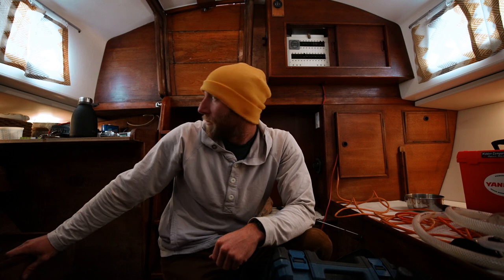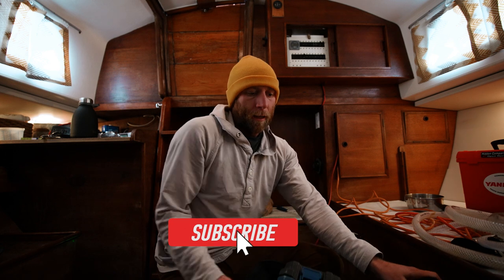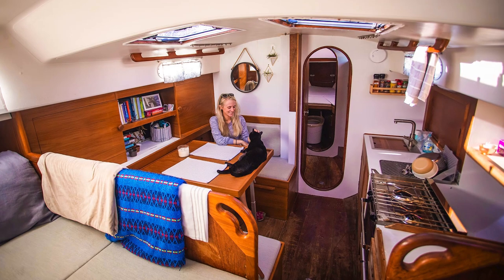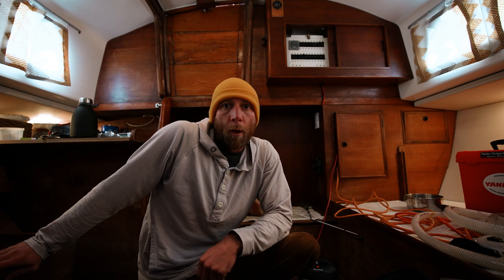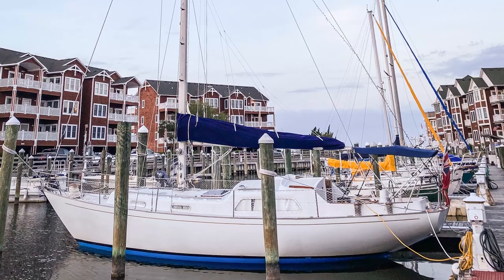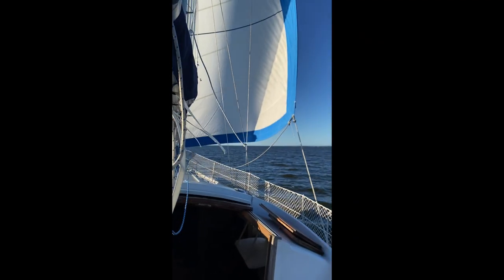So begins our first attempt at vlogging. Cloud has been transformed from summer cozy liveaboard home to winter cold project workshop mode. This has interrupted the list, but when we moved Cloud from downtown Manteo up the Roanoke Sound and here into Collington Harbor for the winter, the engine started overheating.